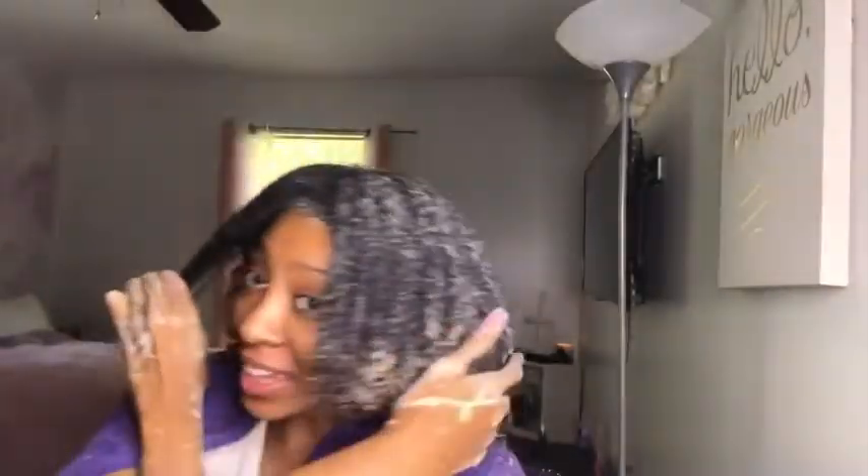Okay, you guys, I'm finally on the last section and as you can see the curls are popping — they're really popping. So I'm gonna just do this last section.